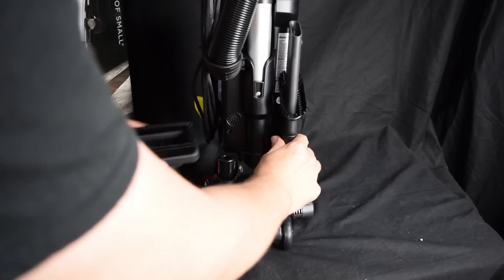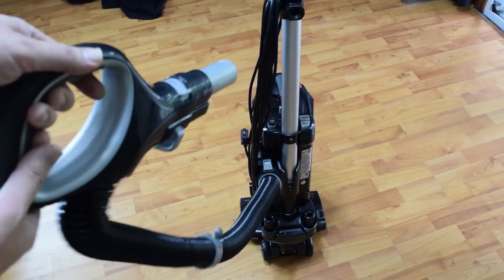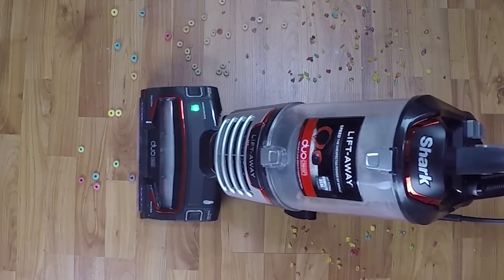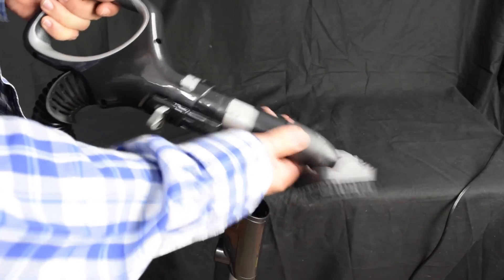As far as attachments, it comes with a crevice tool/dusting brush and an upholstery tool/dusting brush. The only real cons are that I wish the hose was on a swivel at the base to keep it from twisting, but since it picks up just about everything it touches anyway, I don't actually use it that much. I also wish it came with a few more attachments, but I assume this is one way they're keeping the cost down with this model.